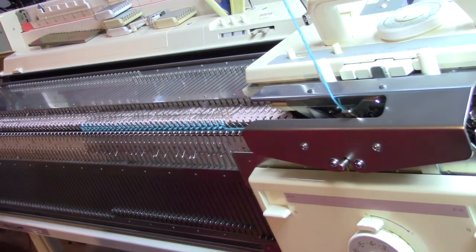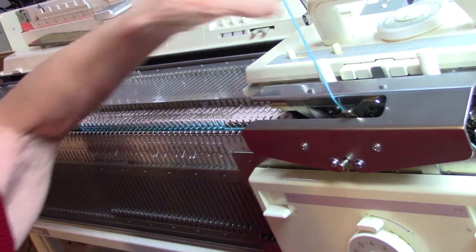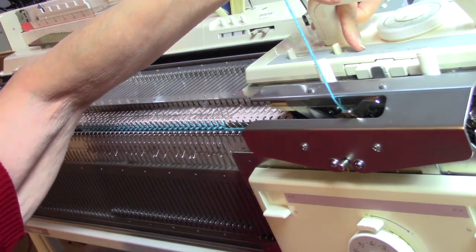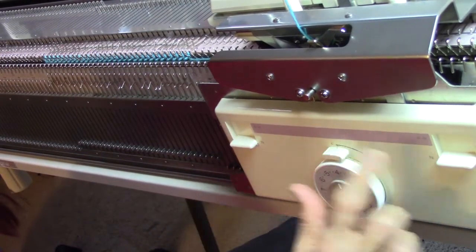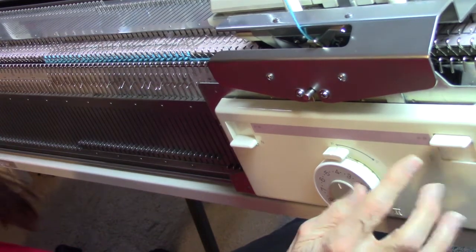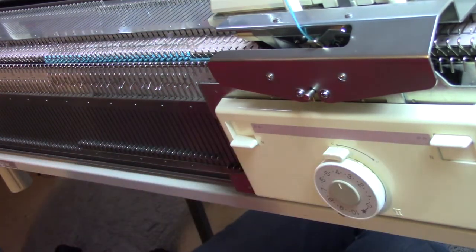Now we need to set the carriages for pile knitting. So I am canceling all the buttons, making sure they're both on tension 4. I am going to tuck to the left on the main carriage, so I have put in the left tuck button only. I am going to slip to the right on the ribber. This is down, this is to the left — the slide lever — and the PR is up. That gives me my slip to the right.